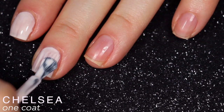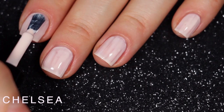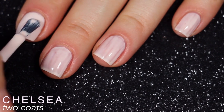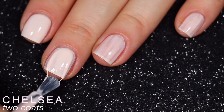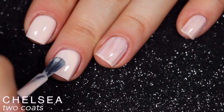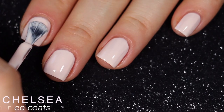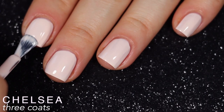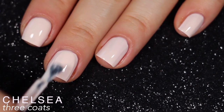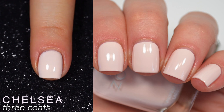This polish was a little bit more sheer and streaky on that first coat than I was expecting — I thought it would have a formula more similar to the other polishes in this collection. That said, it was not bad; I am just really picky. I did need three coats for this to cover completely. You might get away with two depending on your application and preference, but for me I needed three. So that is three coats of Chelsea.